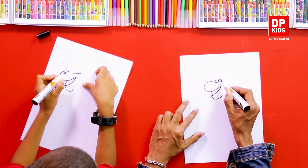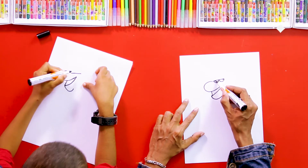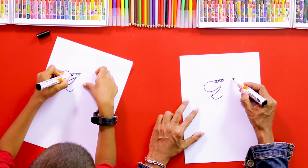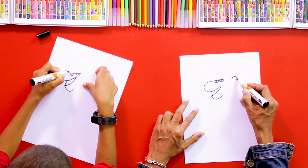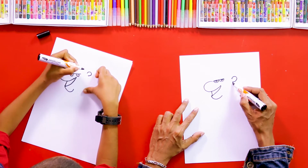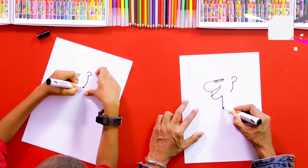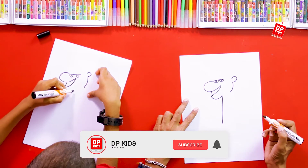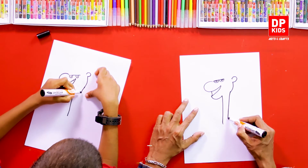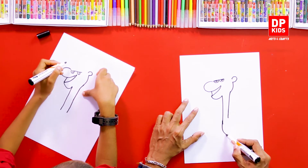Then another curve line, and a small line after that. We can draw its eyes, and then we can draw the camel's ear. We are doing this using very simple shapes and simple lines.